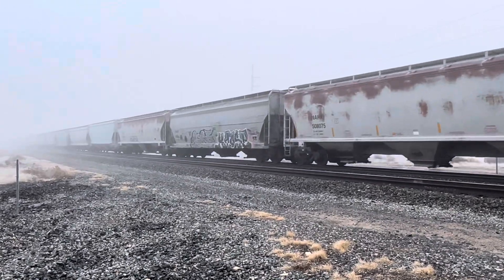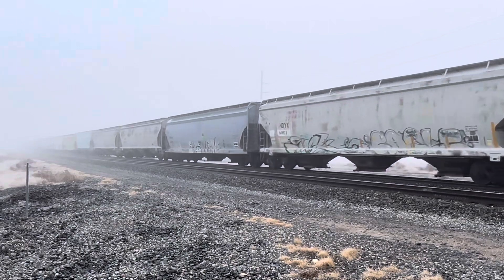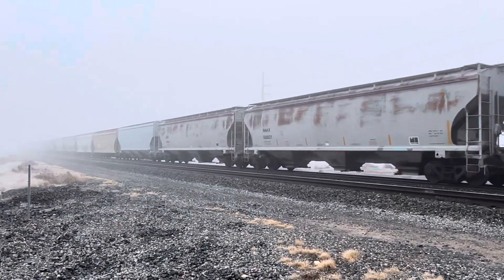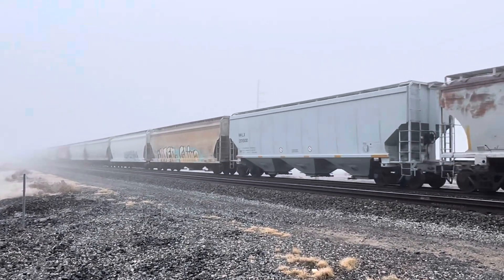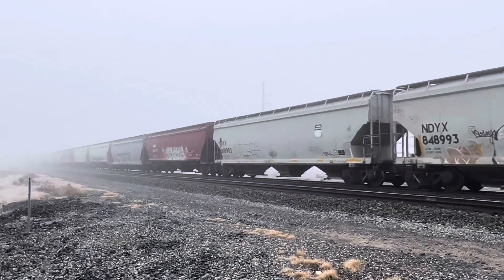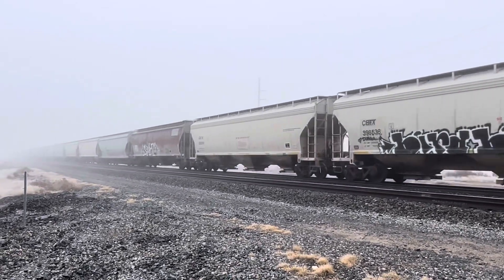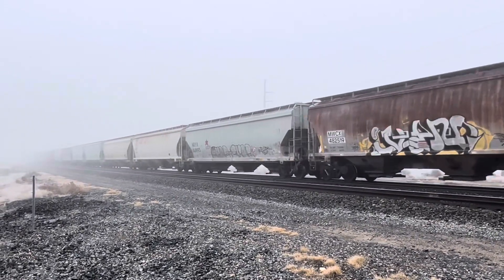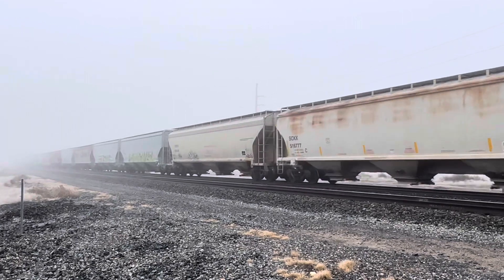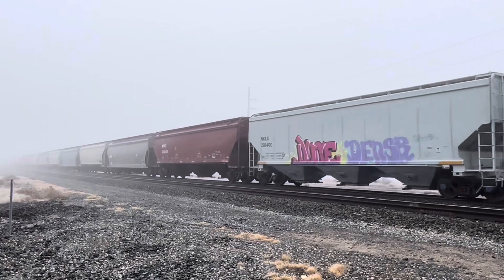It looks like there was a Jeeva heater, got an AC-44 trailer. It is foggy out here. I have my coat on — I don't usually wear a coat.